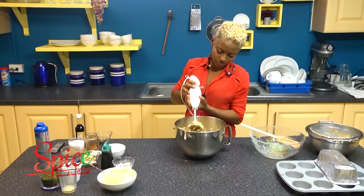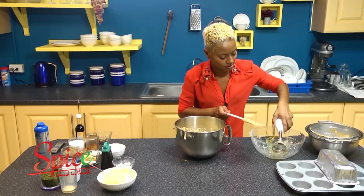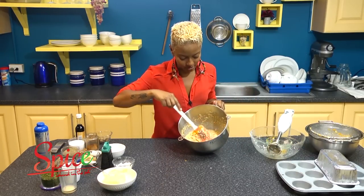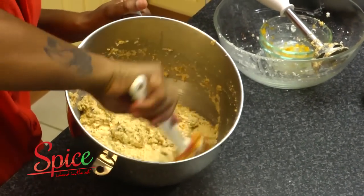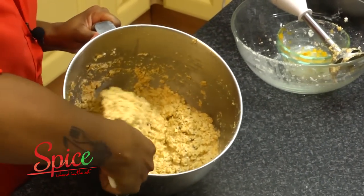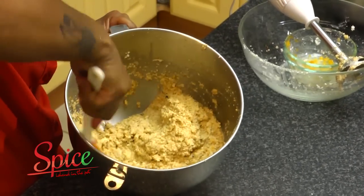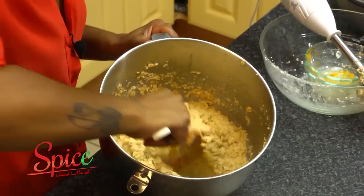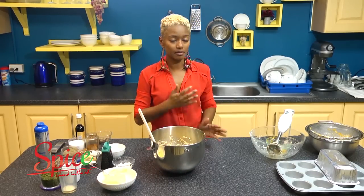It's much creamier now — you can see the consistency here. A lot nicer, creamier, and we still have all the great color in there. I'm just gonna give it a little fold. Folding is when you scoop below and bring it over the top, so it's not really a mix per se — keeps it nice and light. So this is our cassava poon mix, just like that. You can get ready to bake them up.